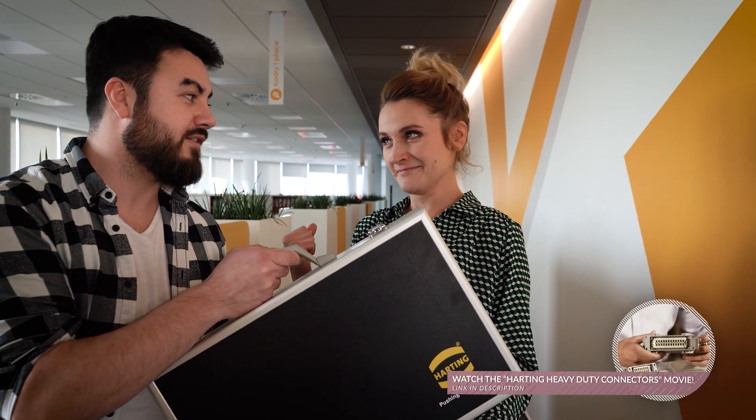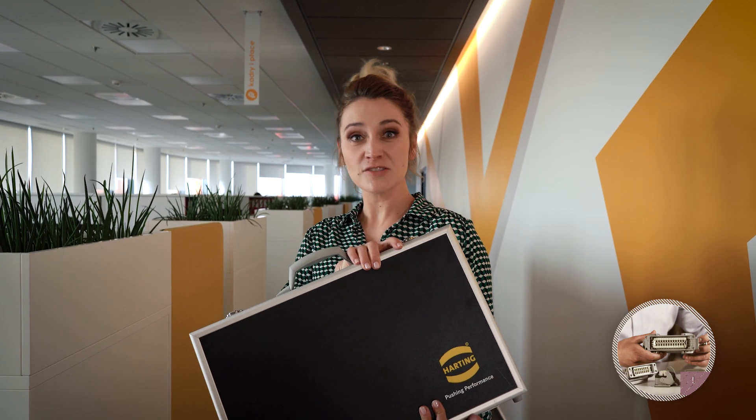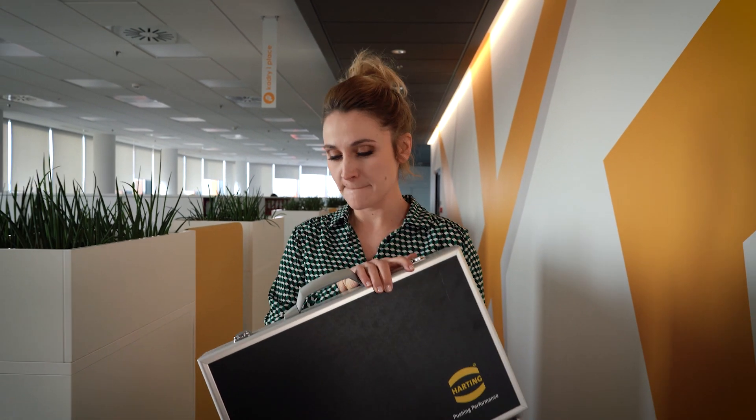Harding heavy duty connectors were designed specially for such cases. Today, that kind of guesswork is not needed any longer — we know how to prevent it from happening.